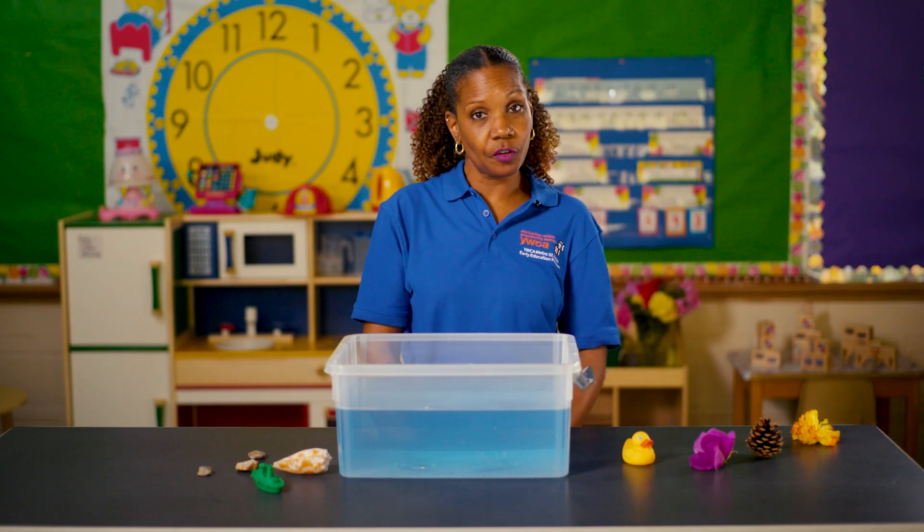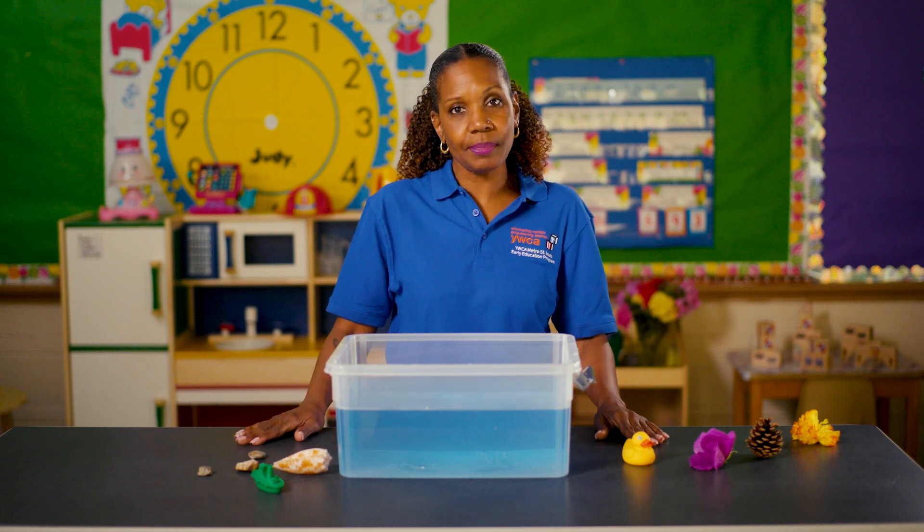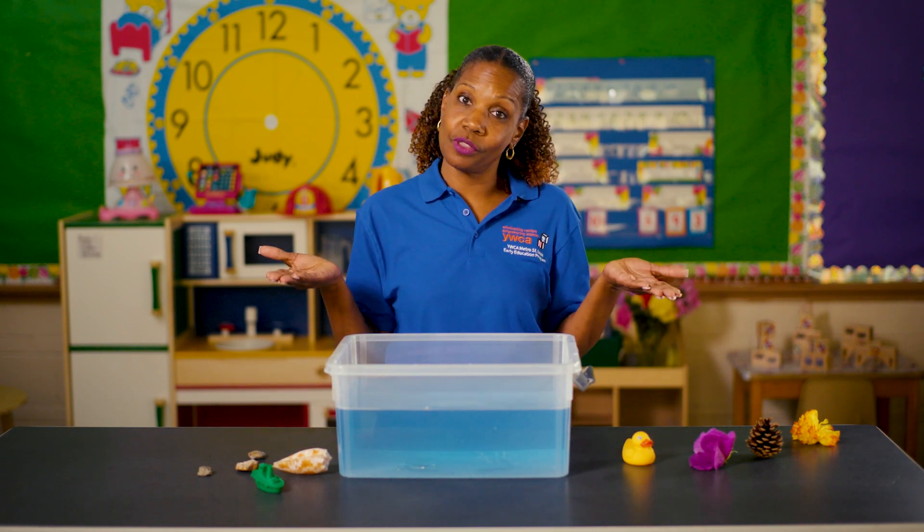We observe that the paperclip sank to the bottom. You can ask your child: why do you think the paperclip sank to the bottom? Why did you think it would float?